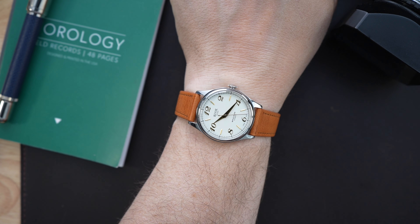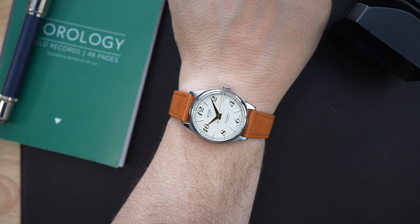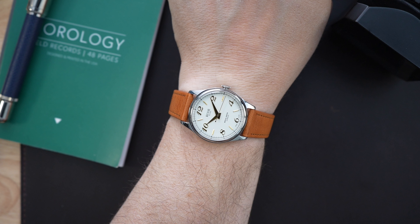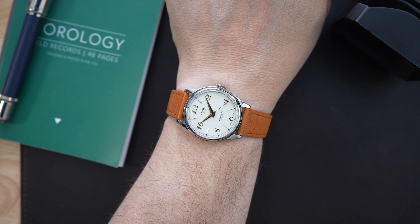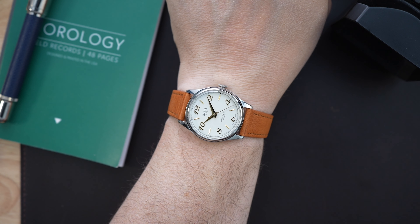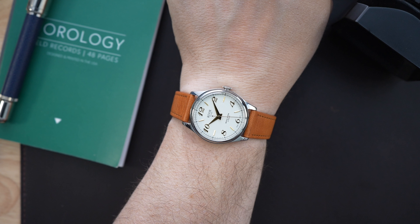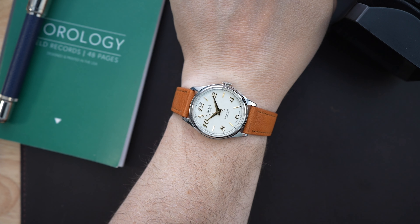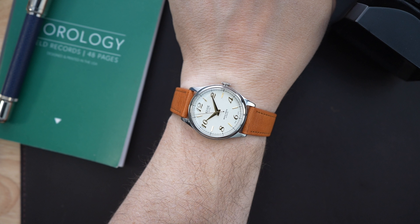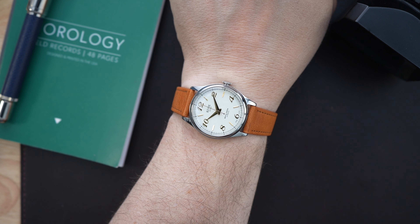At $699, that's a really good price, especially considering the upgrades on the new version — a textured dial and the addition of lume, which they really didn't need to add. This version gets 50 meters of water resistance, but the new version gets 100 meters. So they're going for a true everyday watch you can wear in almost any situation.